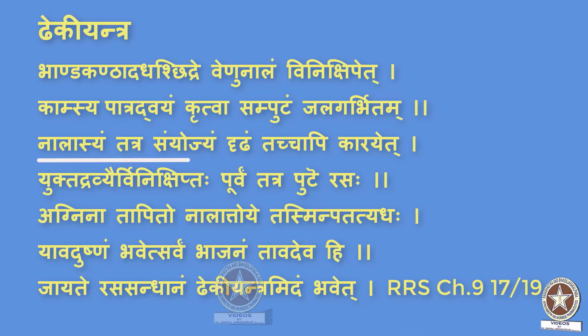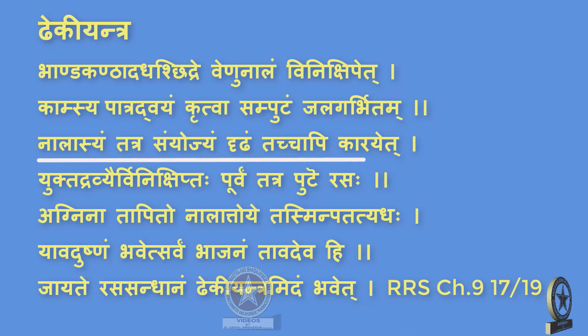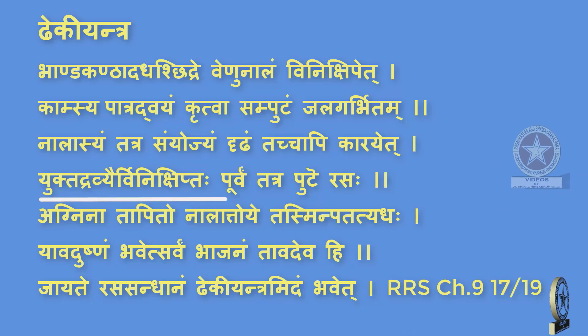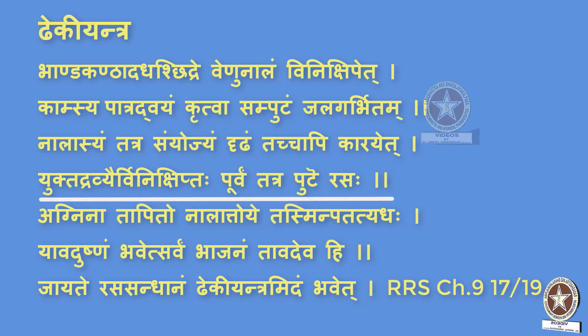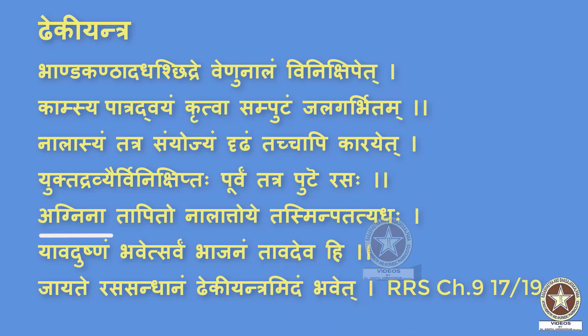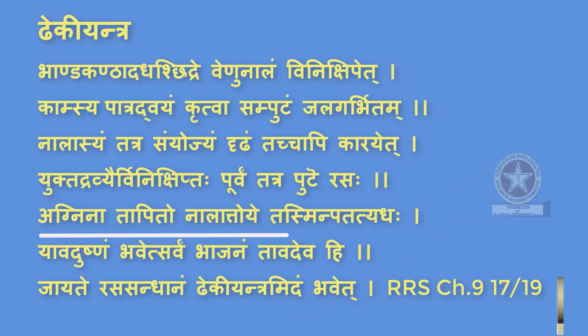Nalasyam Tatra Samyoyam Dridam Tachapikarayet — the other end of the Nalika or the pipe is kept inside these copper vessels. Yukta Dravyaihi Vinikshiptah — the prepared medicine is kept in the pot. Poorvam Tatra Pute Rasah — the prepared medicine, that is Parada along with the other drugs, are kept inside the pot taken earlier.